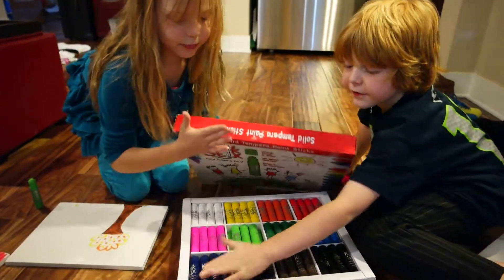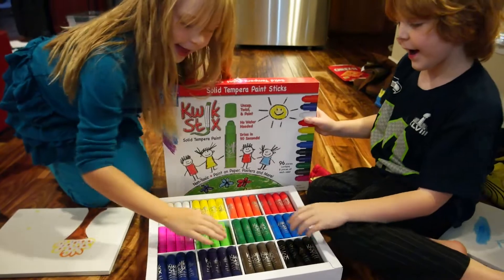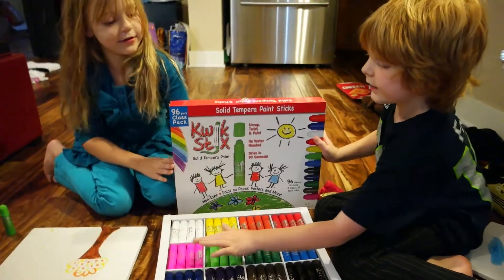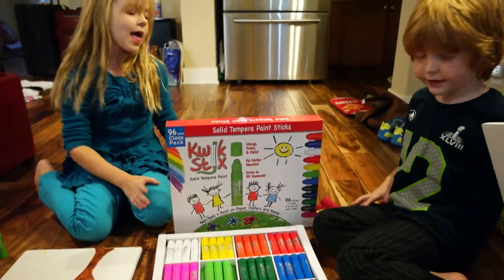How many different colors are there? There's this purplish color, another purple and blue, dark purple, brown, black, light green, dark pink — I think that's hot pink — yellow, white, orange, and red. And it dries in 90 seconds, it's really quick.